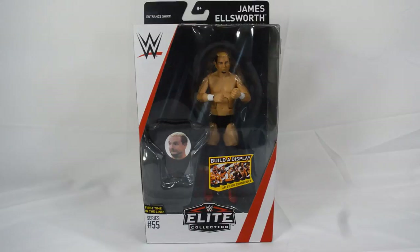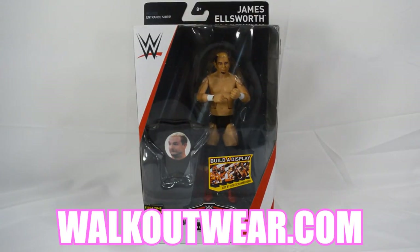What is good everybody, welcome back to another My Name Toys video. Today we are taking a look at the Elite 55 James Ellsworth figure, which is brand new. You can get this figure right now at walkoutwear.com — use the promo code MDT and you will get 16% off as well as free shipping.